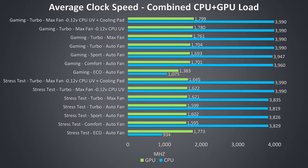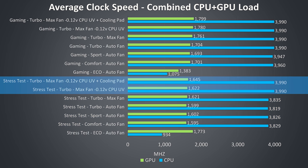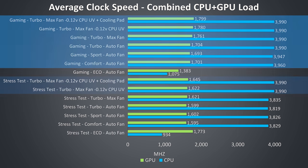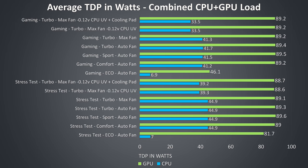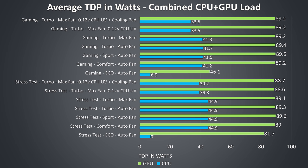Outside of eco mode the clock speed results are very impressive. Even under stress tests, regardless of mode, we're able to reach above 3.8GHz over all 6 cores. The CPU undervolt addressed the power limit limitation, allowing the full 4GHz all-core turbo boost speed of the 9750H. The RTX 2060 graphics runs at its full 90 watt limit in all modes but eco, while the CPU was throttling at 45 watts prior to being undervolted under stress. In CPU-only workloads like Cinebench, the CPU can run up to 60 watts.